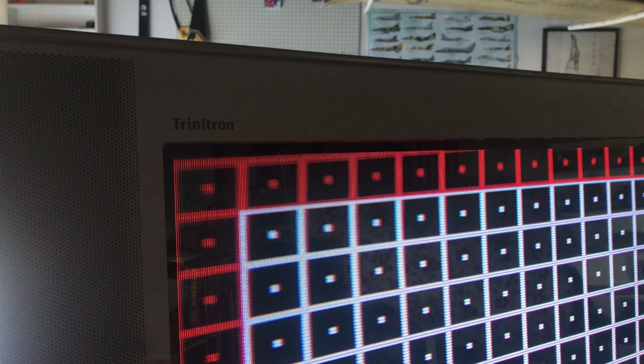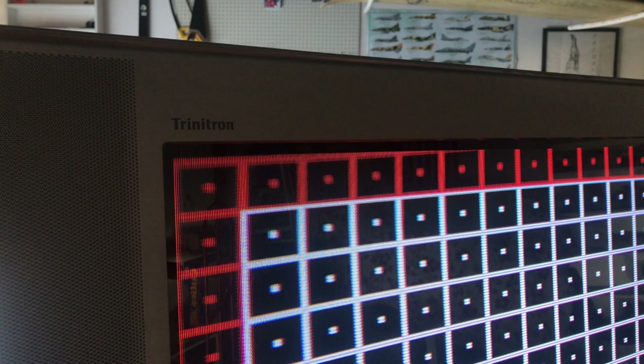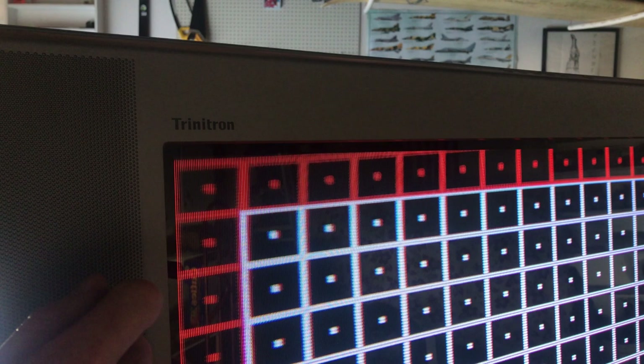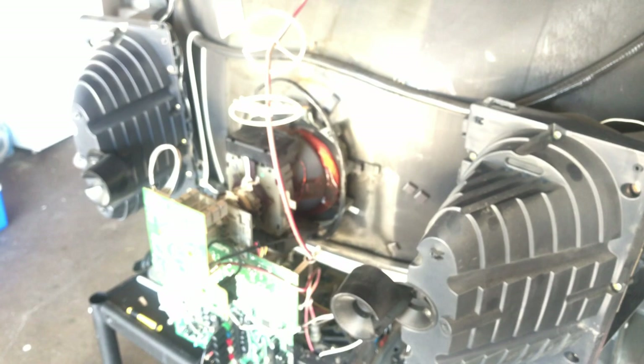Now showing convergence strips: dad's behind the TV with one, and it should be affecting the corner of the screen. It's a fairly weak magnet so it won't do a whole lot, but feeding it in and moving it around you can see it pulling the screen one way or the other, affecting convergence a little and pulling the corner around. You move it around until you get what you like. You use these convergence strips and magnets together to fine-tune the corners.